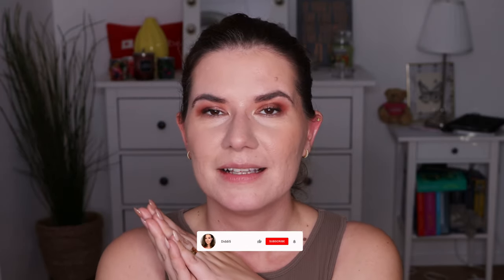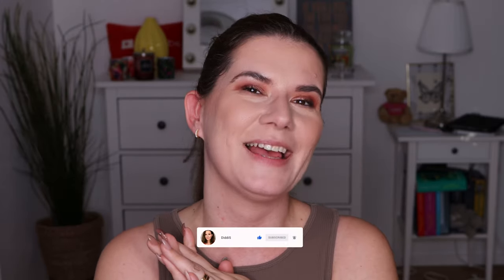Okay guys, leave your thoughts down below. Thank you so much for watching. I love you and see you in my next video. Bye!